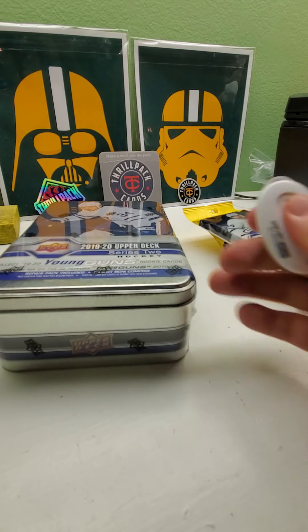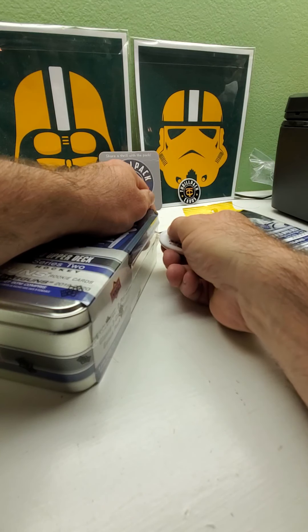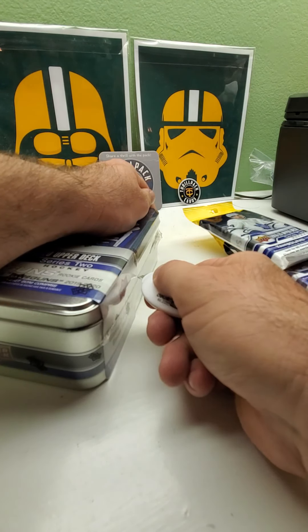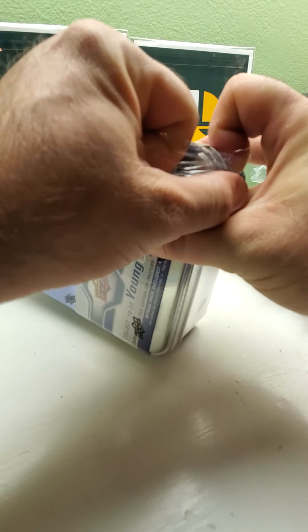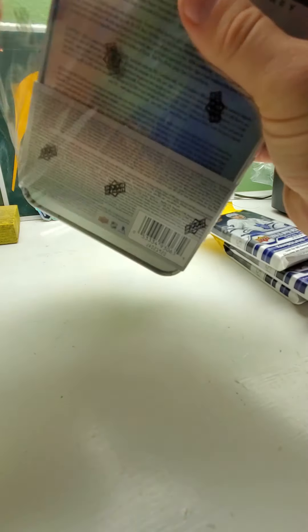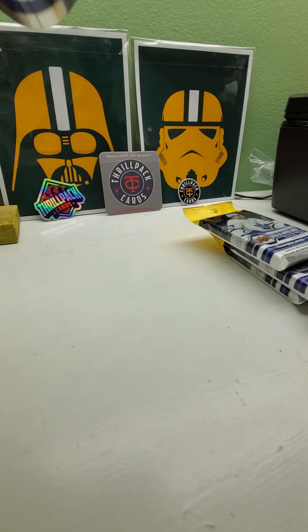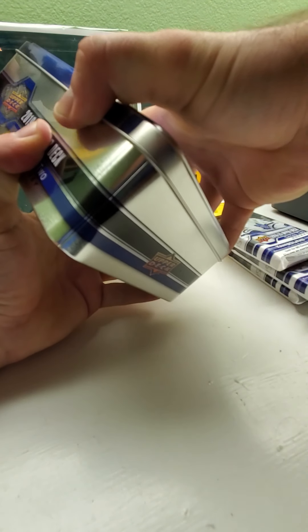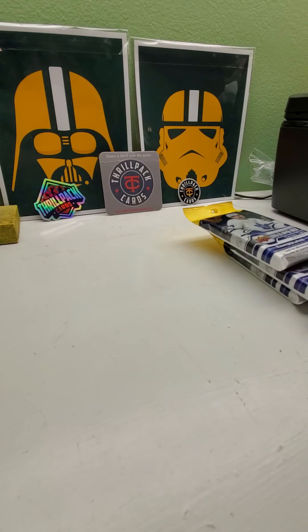I've opened some Series 2 so far, but I'm still not big on knowing the rookies — who's who — and even the stars, because I haven't really paid attention to hockey in several years. Hockey doesn't really sell that well by me compared to baseball, football, and even basketball. I think it's partly because there are a lot of foreign stars with names that people can't pronounce.